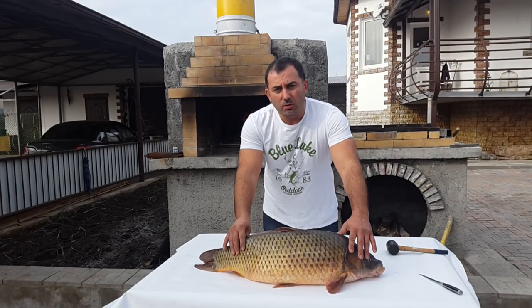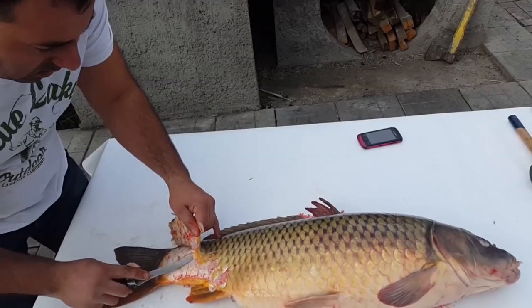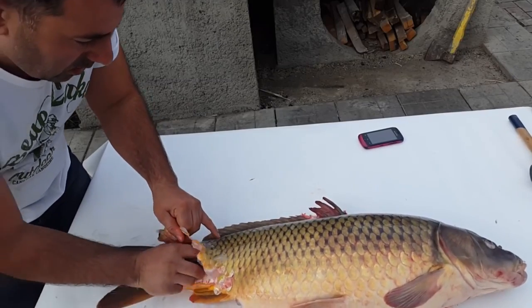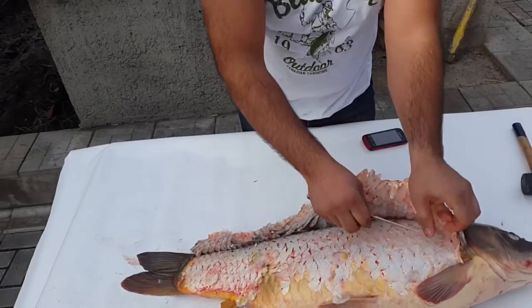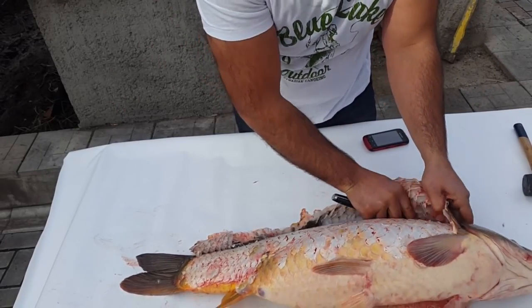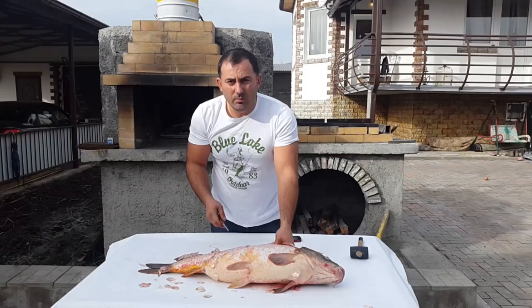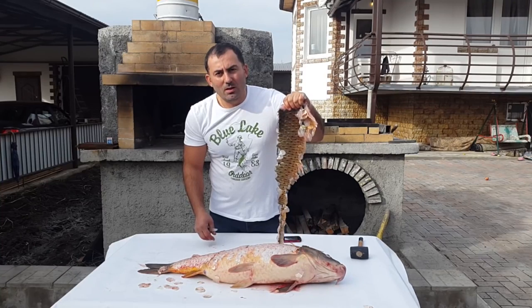To begin with, I'll scale this fish. The bigger the fish, the easier it is to work with. They get skin like a sheep.